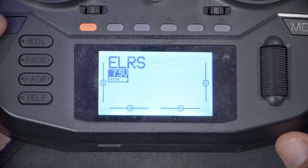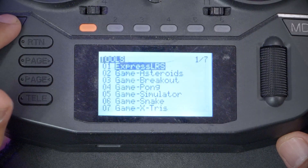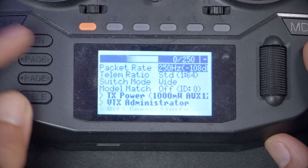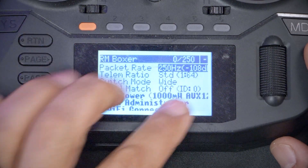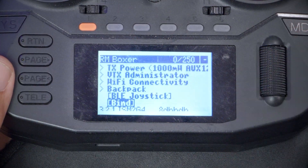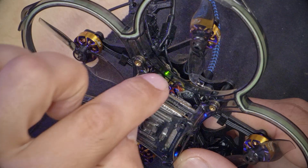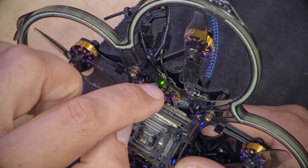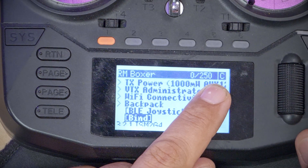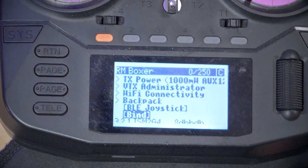Now that the receiver is in bind mode, we go into the ExpressLRS script on our radio. On the Boxer, hold down the Sys key, highlight the ExpressLRS script, and click the jog wheel to start it. Scroll down to where it says Bind and hit Bind. When we do that, two things should happen: the LED on the receiver should turn solid, indicating we're bound, and we should see a C in the upper right corner of the script — also indicating we're bound.